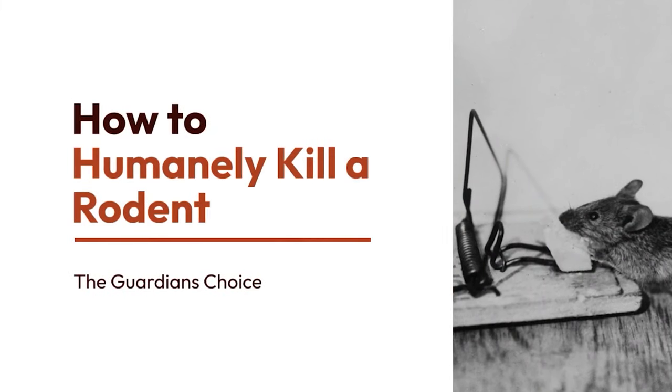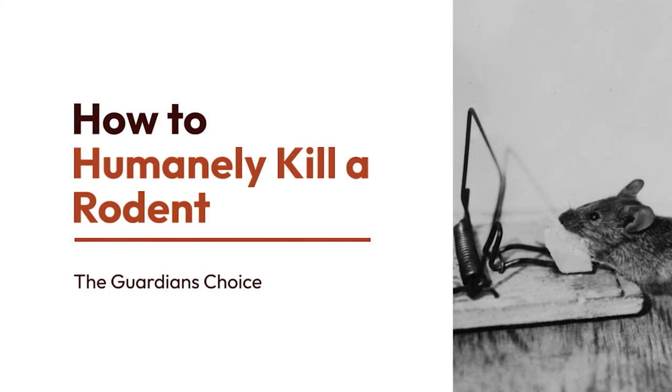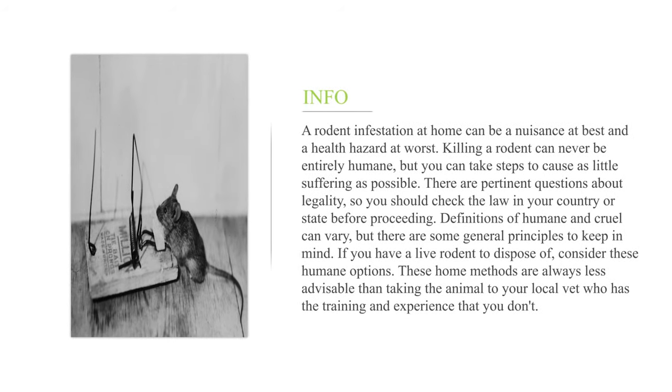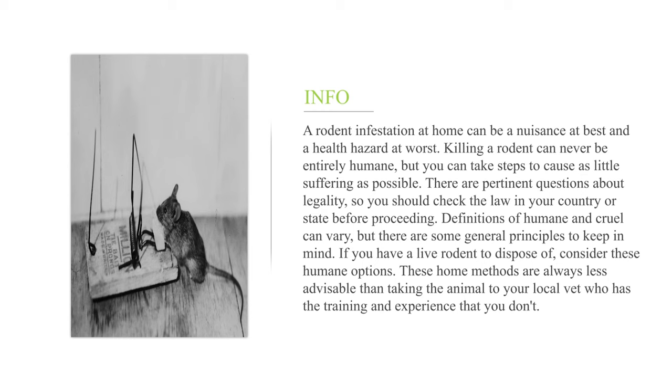How to humanely kill a rodent? A rodent infestation at home can be a nuisance at best and a health hazard at worst. Killing a rodent can never be entirely humane, but you can take steps to cause as little suffering as possible. There are pertinent questions about legality, so you should check the law in your country or state before proceeding. Definitions of humane and cruel can vary, but there are some general principles to keep in mind.